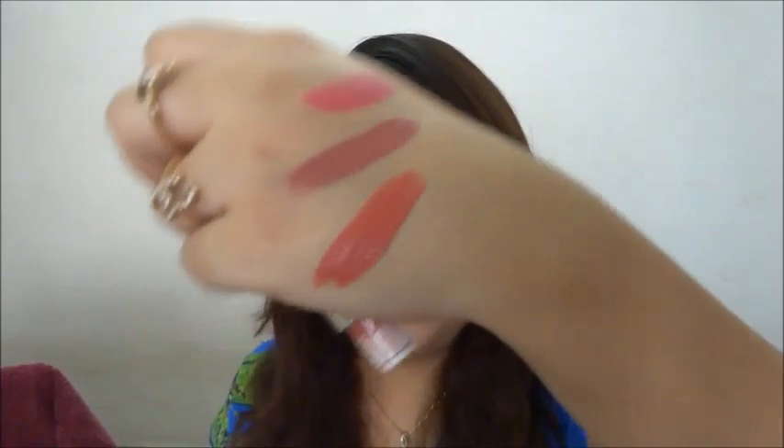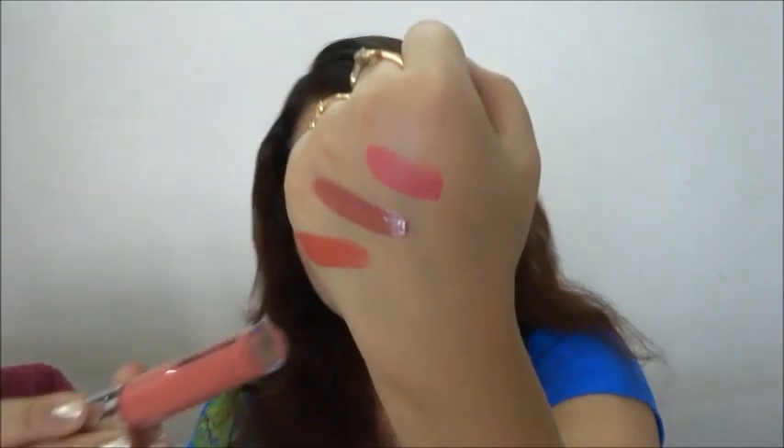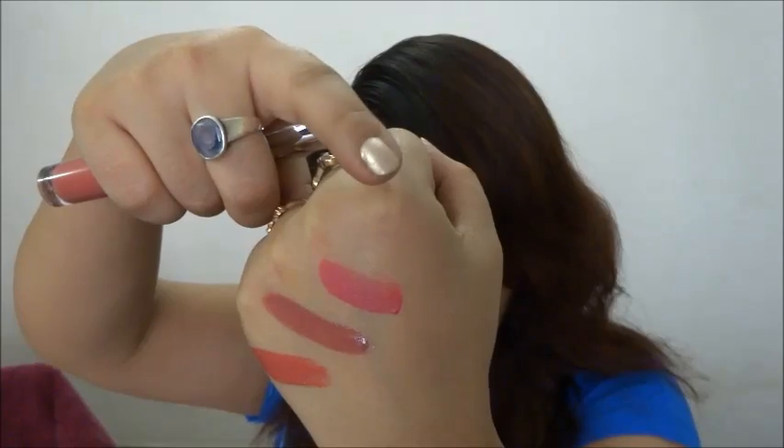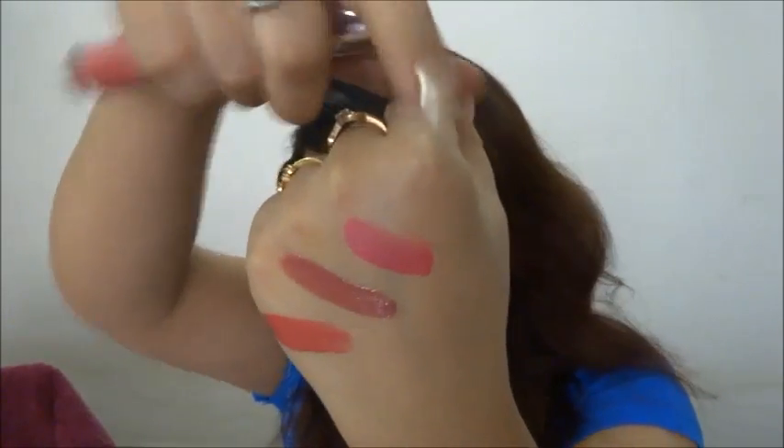The Color Bar Deep Matte Lip Cream is in the shade Deep Rouge 010. This formula is very matte — even though it's a cream, it's still quite matte. This is actually the kind of intensity I was expecting from the NYX matte lip creams. Out of all three, the most pigmented are the Color Bar Deep Matte Lip Creams. So to recap: Color Bar Deep Rouge, Faces Nude Mojito in the center, and NYX Soft Matte in Addis Ababa.